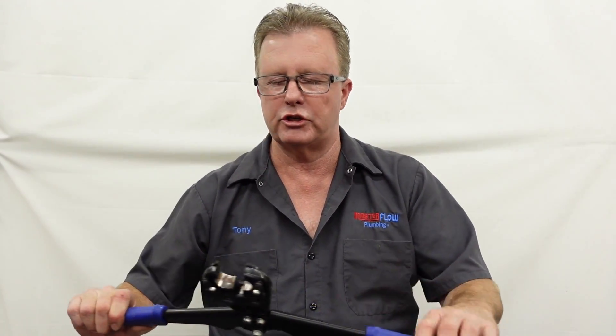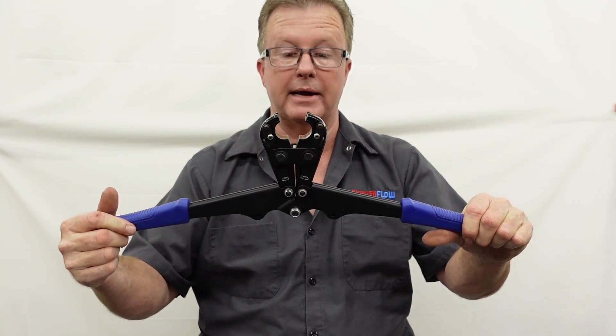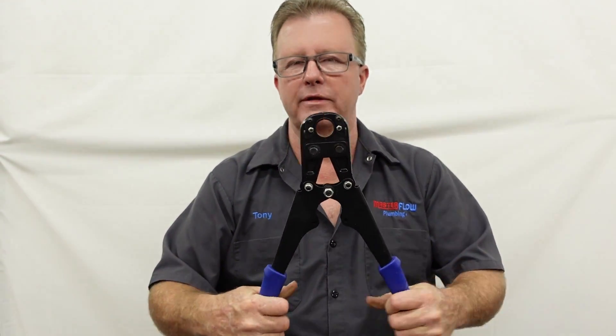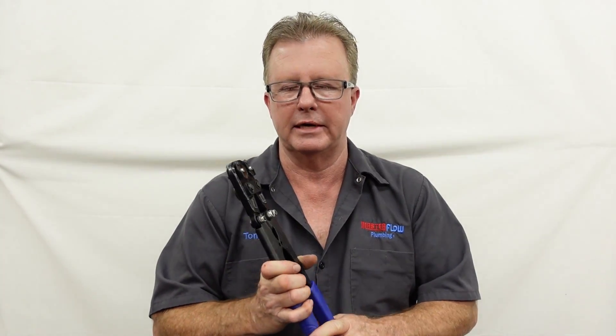One more con with PEX piping is the tools. You can see how the crimping tool has to open up and go on there — this is actually a smaller compact version. The shorter these tools get, the harder they are to operate; the longer they are, the easier to squeeze, but the harder to get into tight spaces. So a lot of times PEX pipes get assembled before they go up into the home whenever possible, and in tight areas that is usually the preferred method.